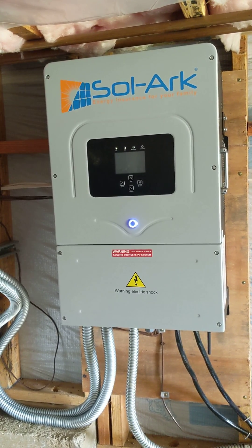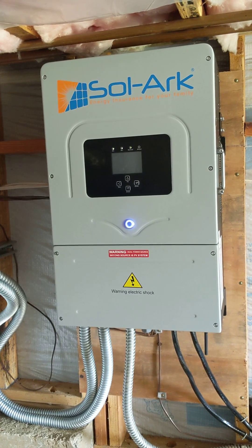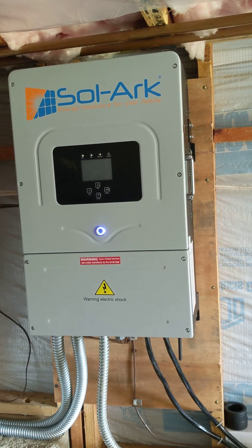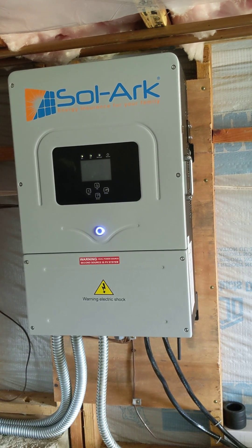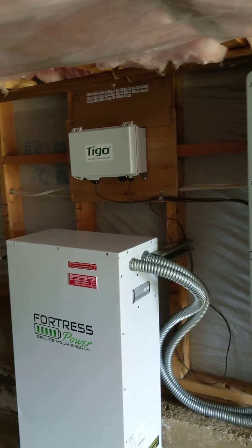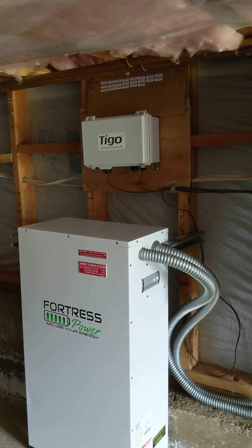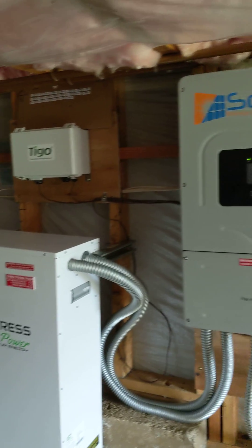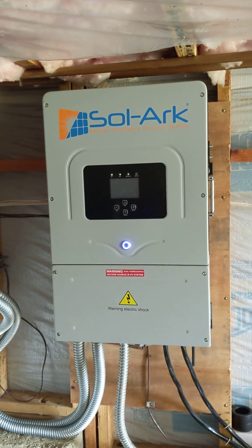It makes it more compact and a lot more efficient. Overall a great experience. If you have any questions you're welcome to reach us at 707-239-9288, Harmony Air.